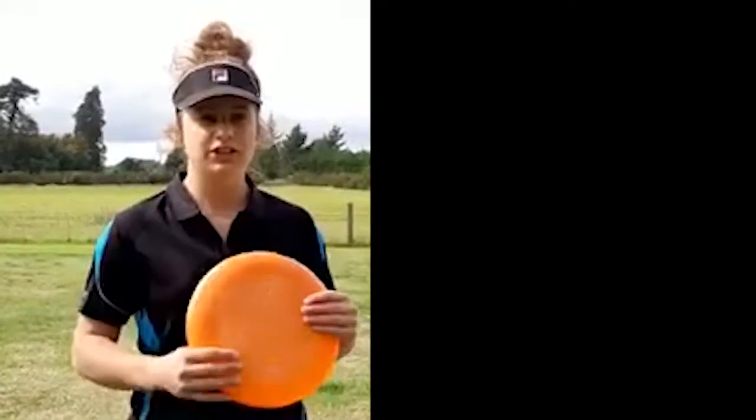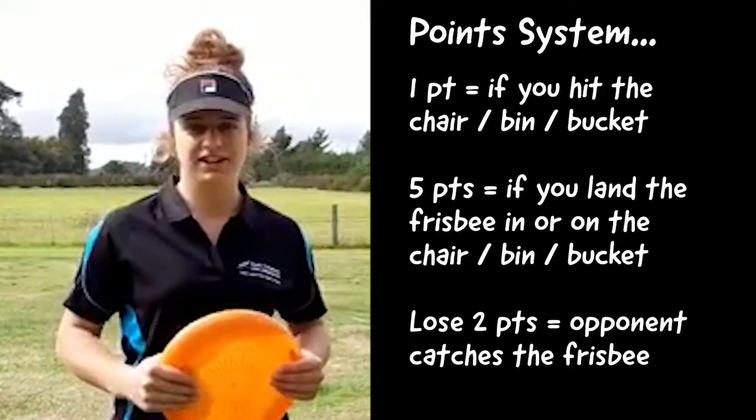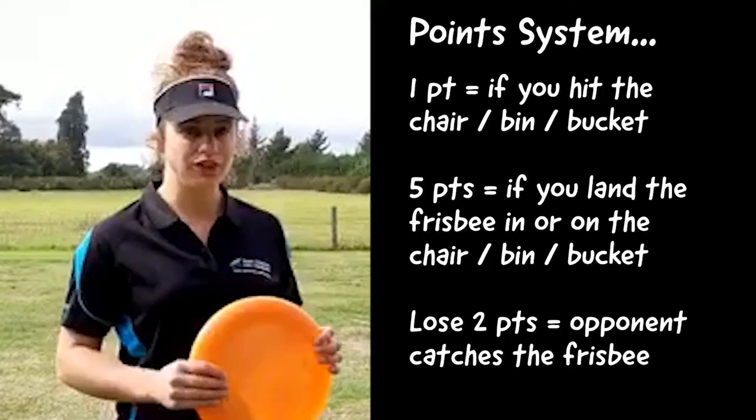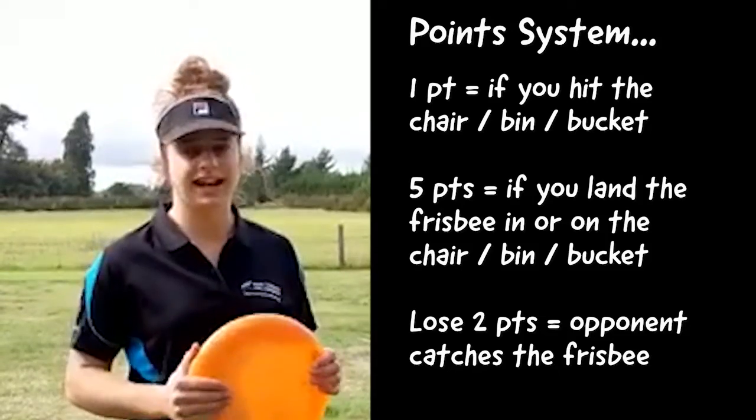So let's bring that all together. Scoring methods — we'll run through them again. One point if you manage to hit that chair, five points if you manage to land the Frisbee on the chair, and you will lose two points if your opponent catches the Frisbee.